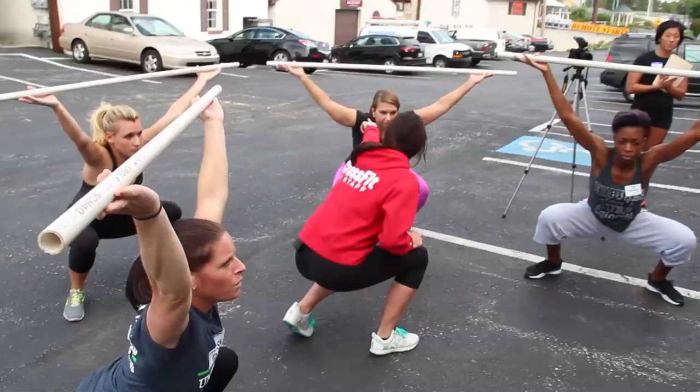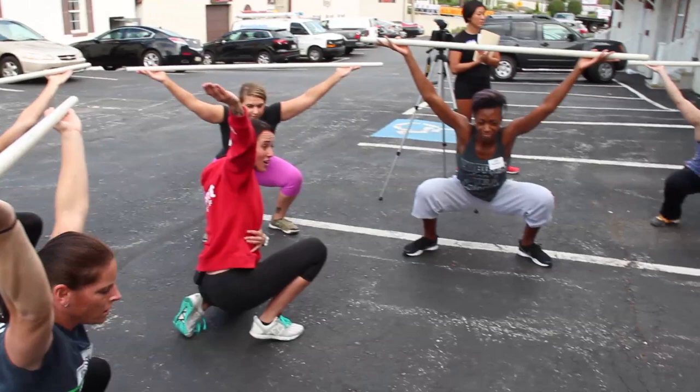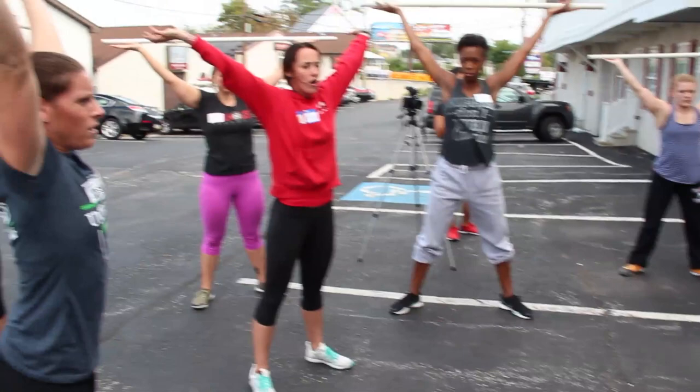Don't move. Just keep your arms exactly where they are and re-grip with your hands. Nothing changes in here — nothing. Elbows down, Melinda. Now squat.